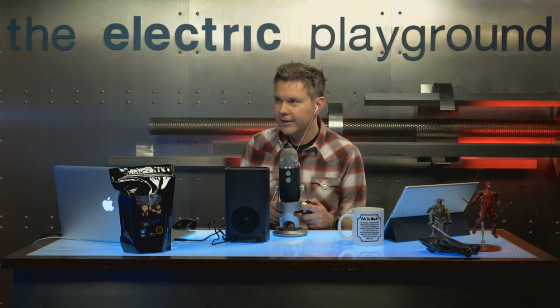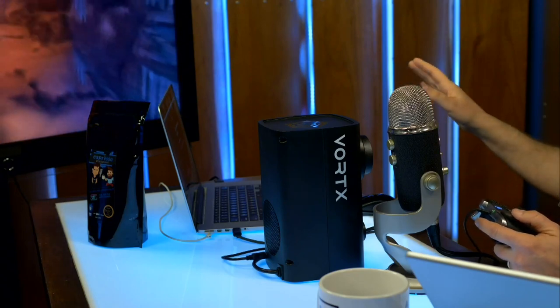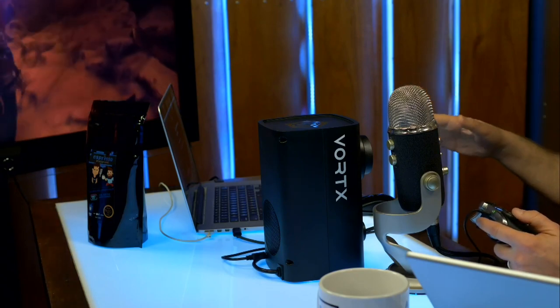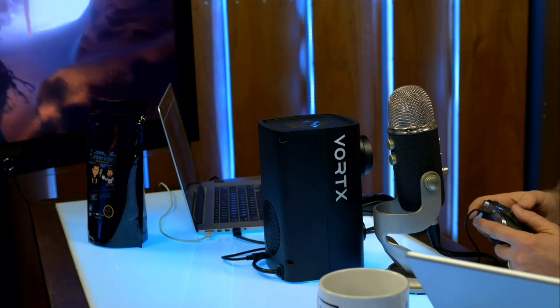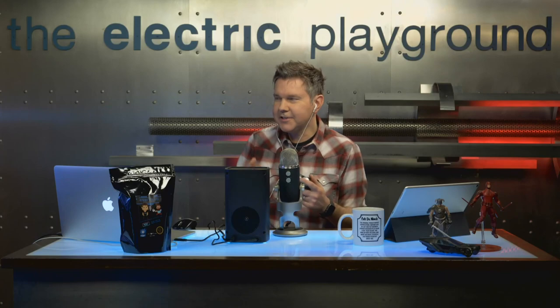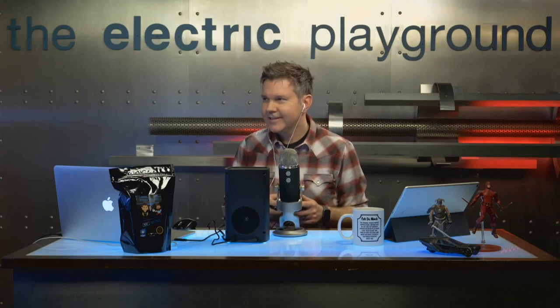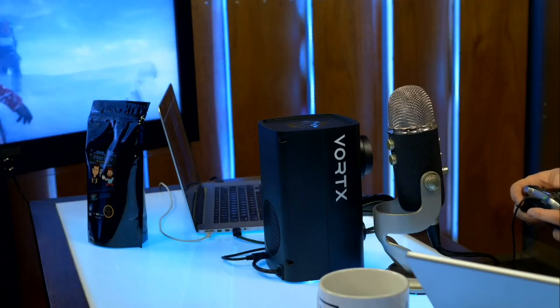I have headphones on but not at full volume and I can still hear the sound of the fan. This game still looks great — it's on a few-years-old PC but still looks really good. Oh, it's frosty in this cave — yes, that's cool! That's a nice little taste of that.